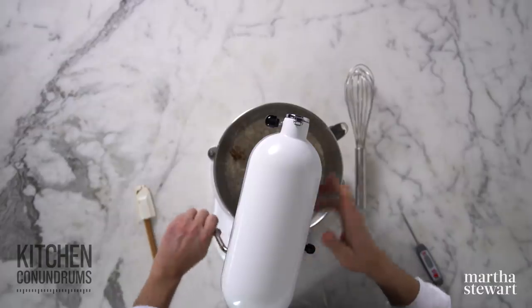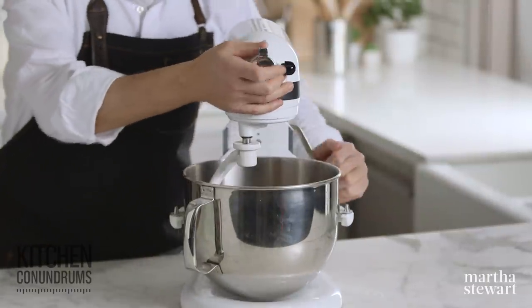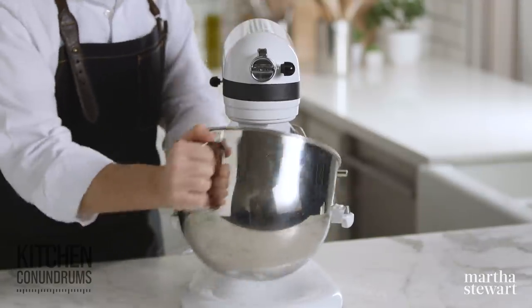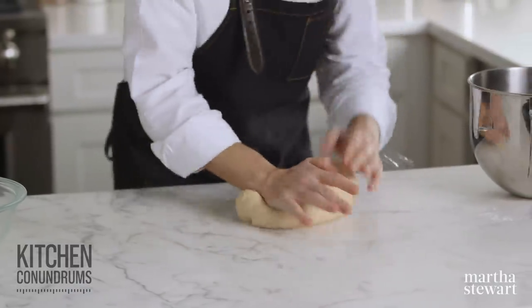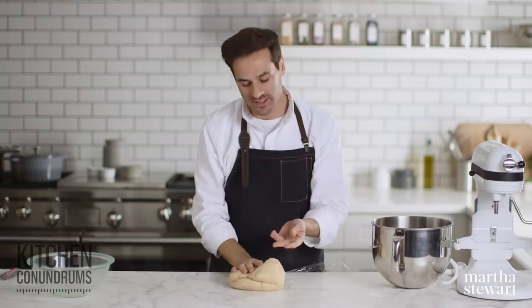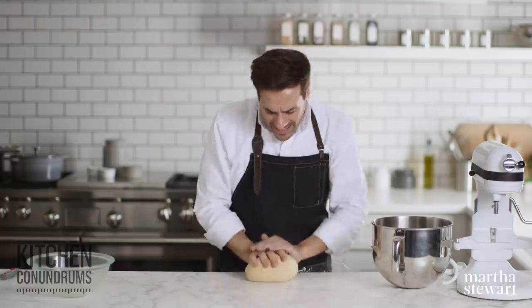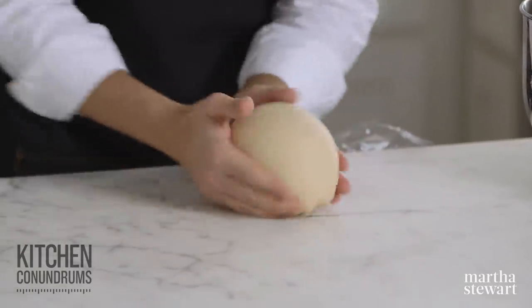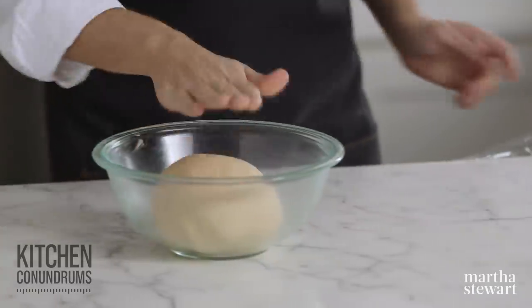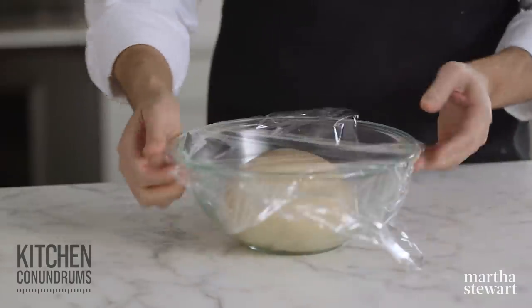I'm going to mix this together with the dough hook on medium speed for about one to two minutes until we form a nice dough, and then I'm going to knead it slightly after that. The dough has been kneading for about five minutes in the mixer, and I'm just going to finish it off on the countertop. The dough is very moist and tacky — it sticks to your fingers a little bit but it's not sticky at all. Something that's super supple and moist with a good amount of elasticity to it. Just knead this slightly, shape it into a ball, and place it in an oiled bowl. This needs to proof in a nice warm spot for about two hours, after which we'll portion the dough and shape it into rings, then boil and bake.